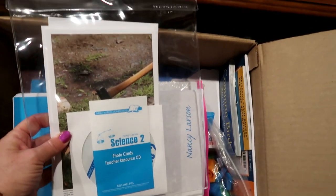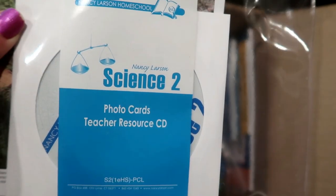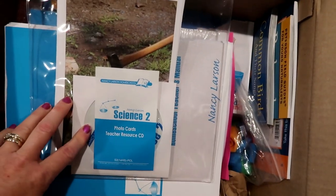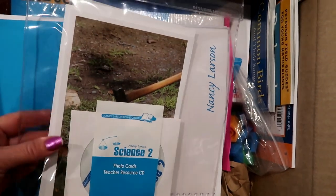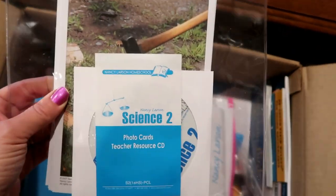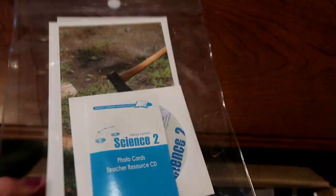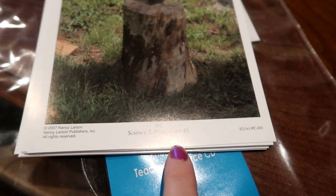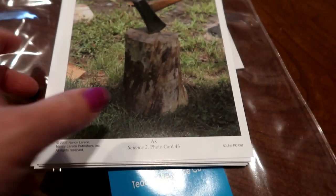There's a little plastic folder here and inside it says there are photo cards and the teacher resource CD. In Nancy Larson 1 I don't remember ever using a teacher resource CD, so that must be something new. The photo cards are excellent — we've used those. There were hundreds of photo cards with Science 1. They're basically little cards and they'll have a number on them so you know exactly which lesson to use each photo card with. Super nice.